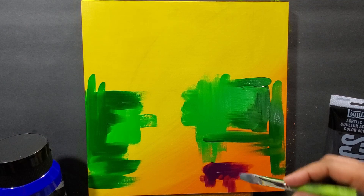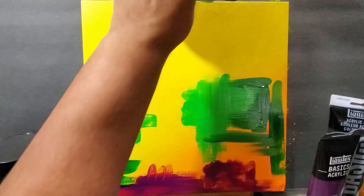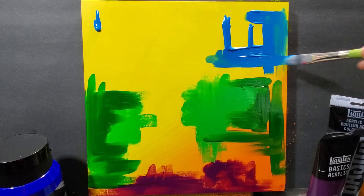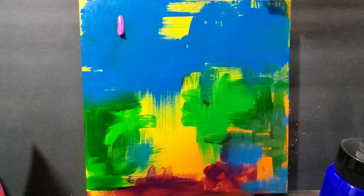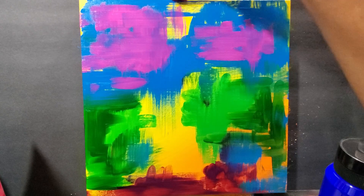Now I splashed some green — two tones of green, one's a light green, one's a dark green — and just moved it around in a couple of general areas. I splashed some baby blue on the top and just in some random spots to get that color moving.